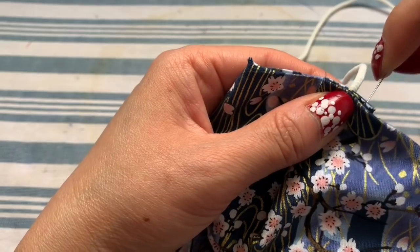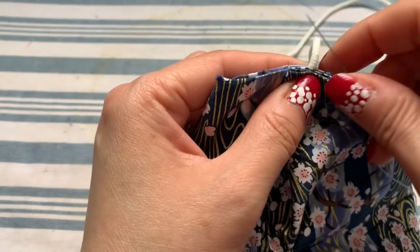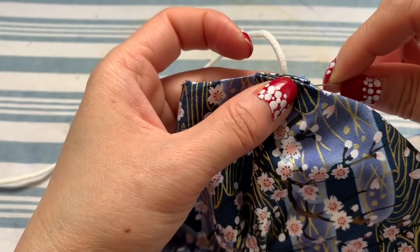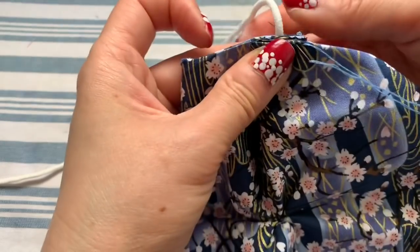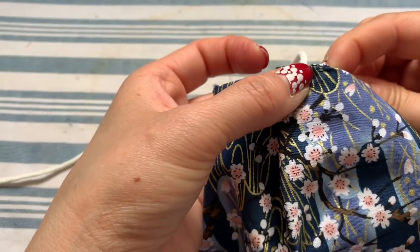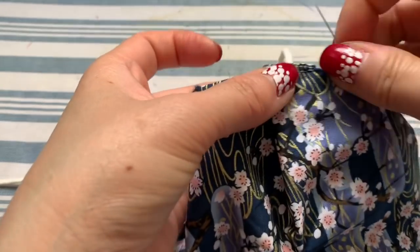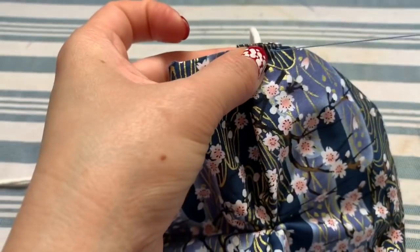Hide the knot underneath and go down then up. This is similar to a back stitch but because it's so thick I go up and down one at a time. I use the same thread color as the fabric so you can hardly see it. I love this fabric!